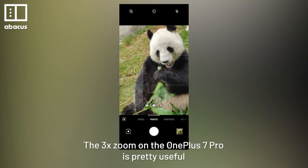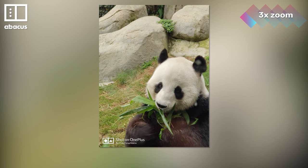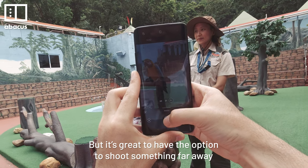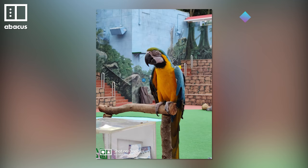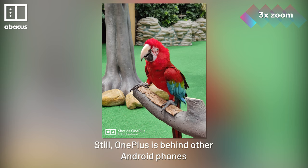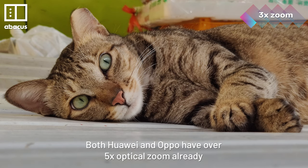The 3x zoom on the OnePlus 7 Pro is pretty useful. You do lose some image quality — the zoom photos look less sharp with visible noise. But it's great to have the option to shoot something far away. Still, OnePlus is behind other Android phones. Both Huawei and Oppo have over 5x optical zoom already.